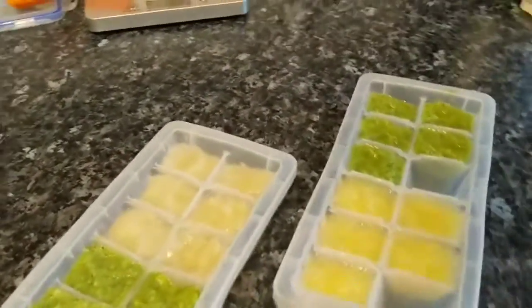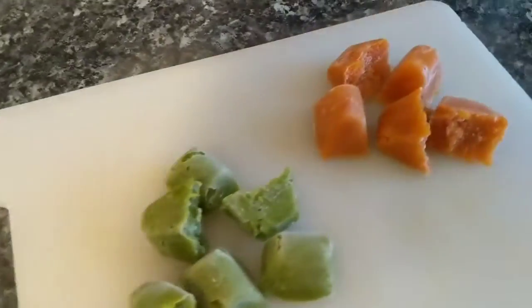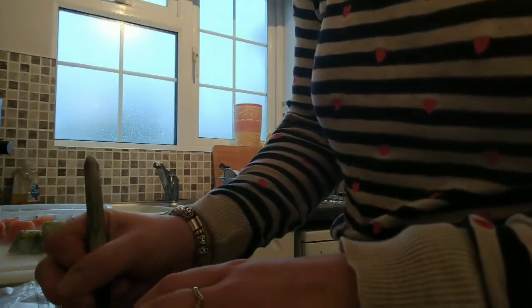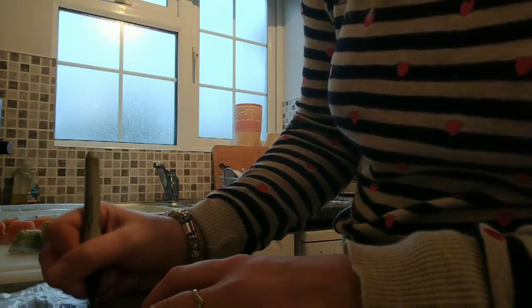Once complete, they are now ready to put in the freezer. Once frozen, I remove the cubes and bag them individually by flavour. These are some pea and carrot cubes that I did previously and I've just removed from the freezer, so I'm going to bag these into two separate bags.